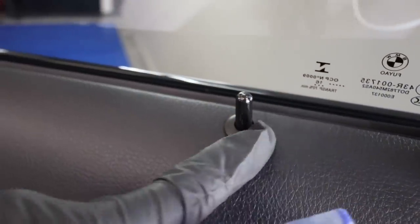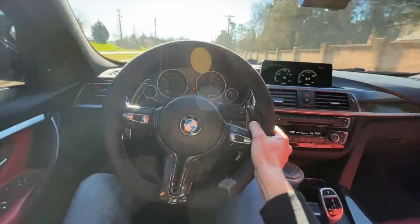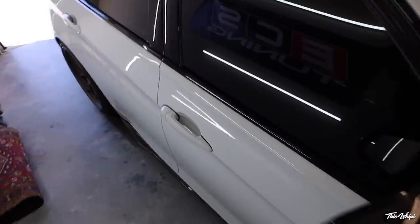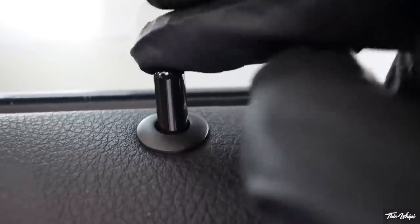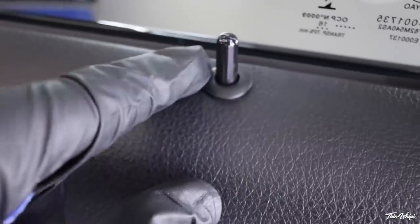They have the plastic door pin that pops up and it just rattles against that little plastic piece that sits on top of the door card. With how luxurious these cars are and how quiet they are on the inside, any little rattle begins to annoy the hell out of you. We're going to do this on all of them, but the one that's rattling the most for me is the passenger one. All that is, is the pin hitting the plastic.